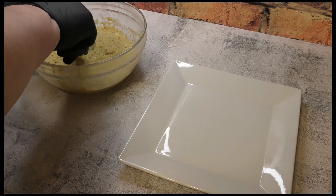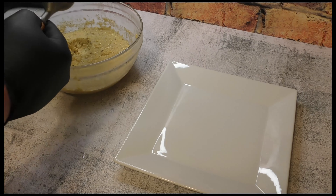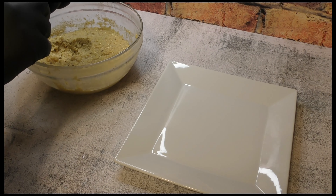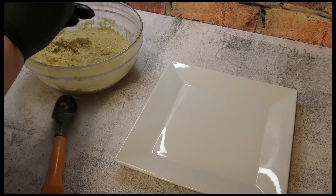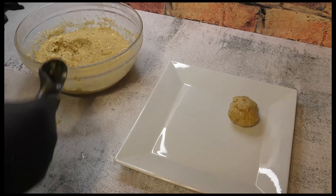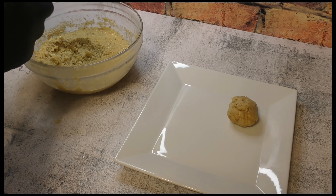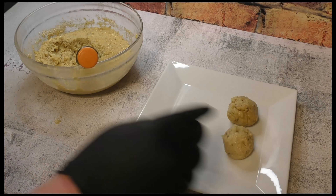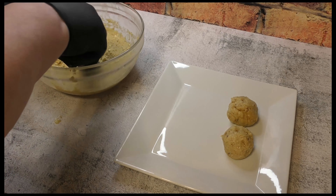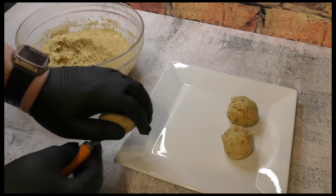Once the mixture has sat in the refrigerator, you're going to want to make balls out of it. I used an ice cream scoop — you can use other tools if you'd like. Keep them consistent and the same size, and plate them up like I'm doing here, having them ready to drop into the next stage.